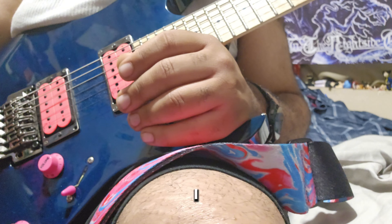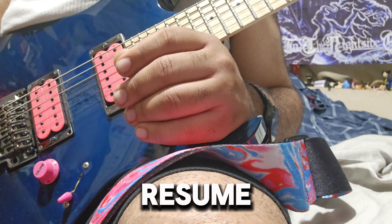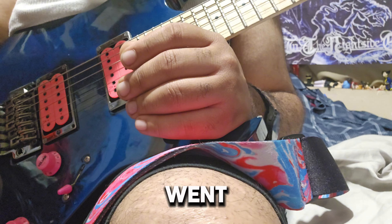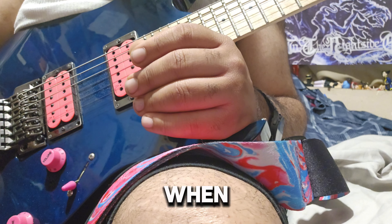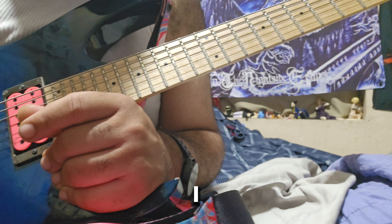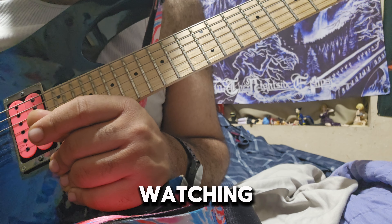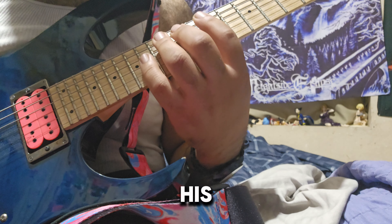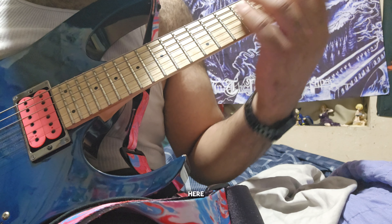He's also playing this in C standard. I knew this because I picked up my seven string — I thought he was playing a seven string at first. I went to go play the positions he was at and that's when I realized, oh, he's in C standard.